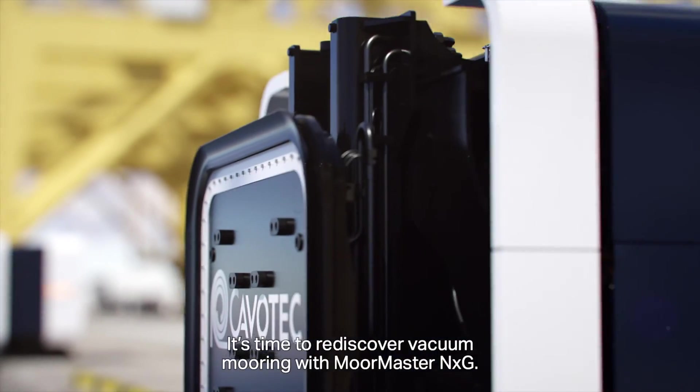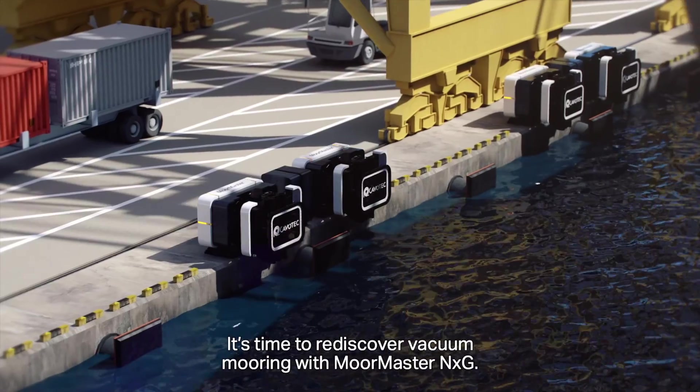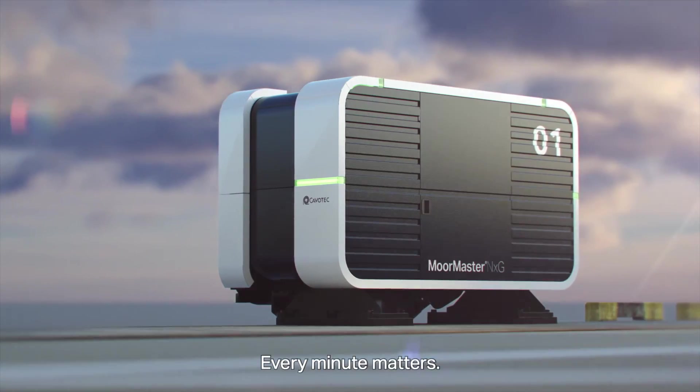It's time to rediscover vacuum mooring with MoreMaster NXG. Every minute matters.